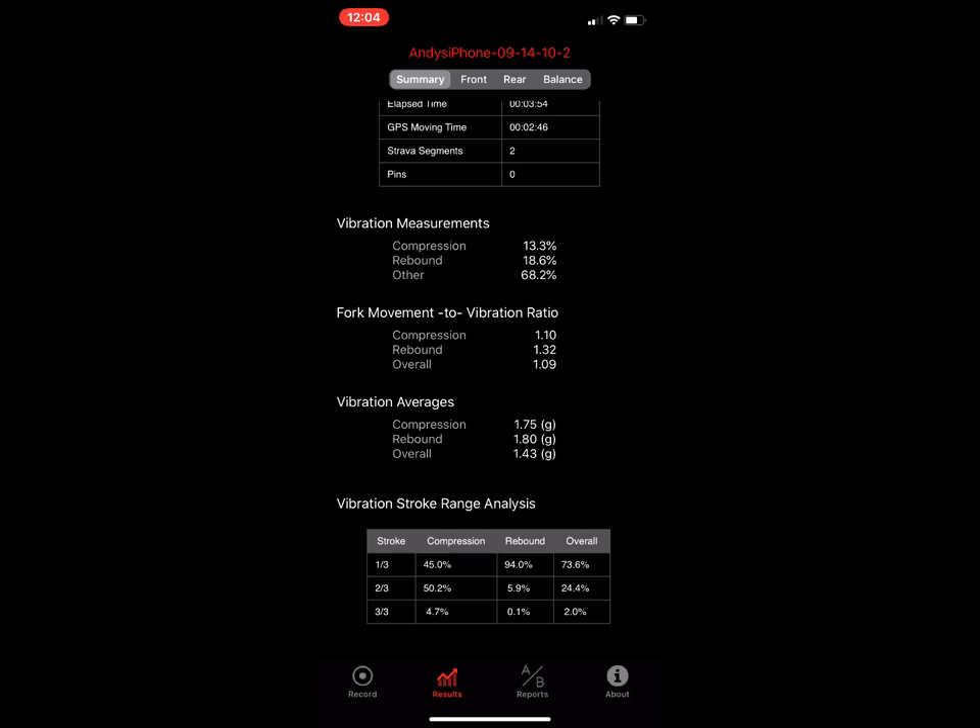The vibration averages look at all the accumulated g-force samples divided by number of samples, telling you your average g-force overall and broken down between compression and rebound. At the bottom there's a table showing how much g-force occurred in compression, rebound, and overall for each third of the fork travel — the first third being nearly fully open to 33 percent travel, the second third being mid-travel, and the third third being deep in the travel.